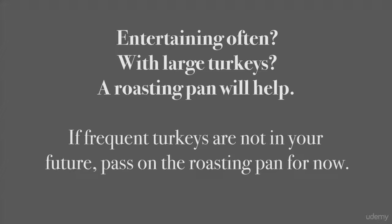Speaking of entertaining, let's briefly touch on a roasting pan. It's great for large chunks of meat like lamb or beef, or whole turkeys. Not many of us frequently roast that kind of meat, so you'll need this only if you expect to roast often. Otherwise, this is a piece that can wait until you really need it, if ever. There are so many ways to make really good meat dishes, so you may never need a roasting pan.